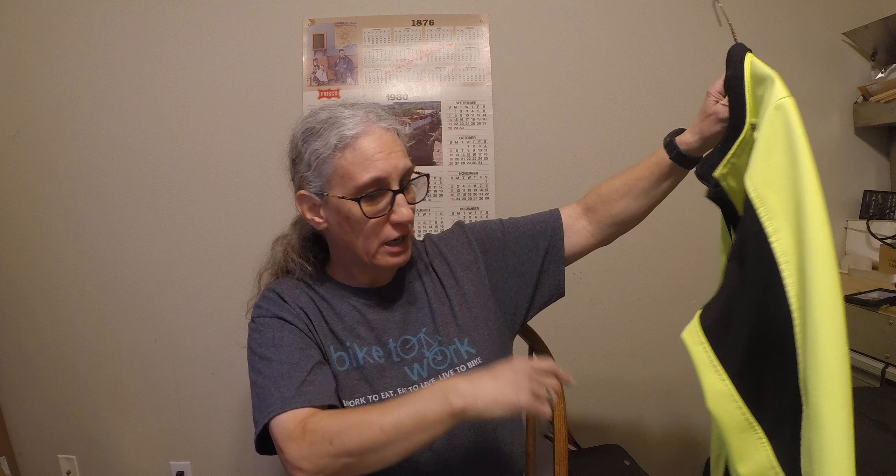I like wearing it when it's not super cold but not too hot either. It has breathable fabric on the front and down the arms, so it's nice for the 40s and lower 50s. I've had that jacket probably at least a couple of years — I don't remember exactly, but I've used it a lot.